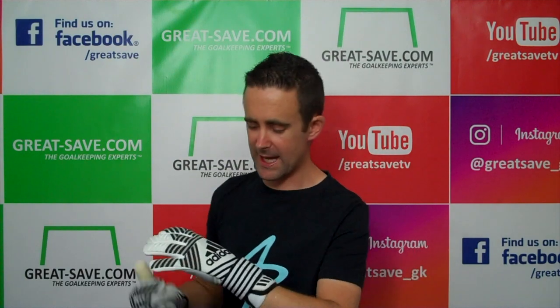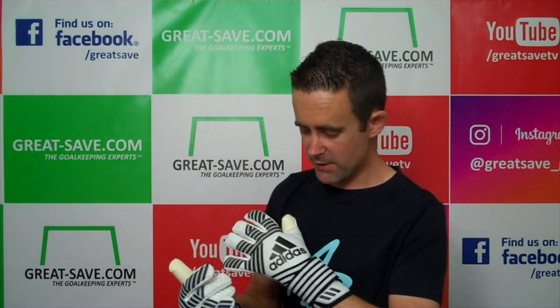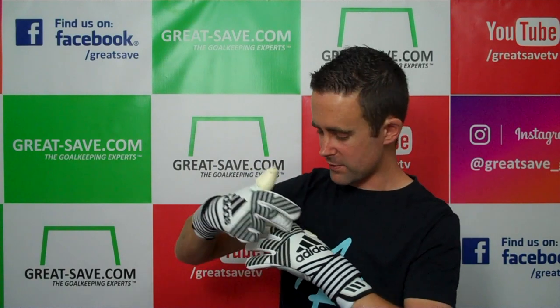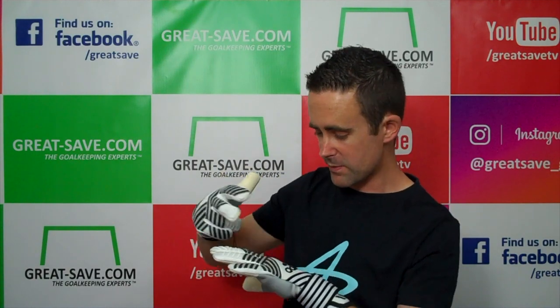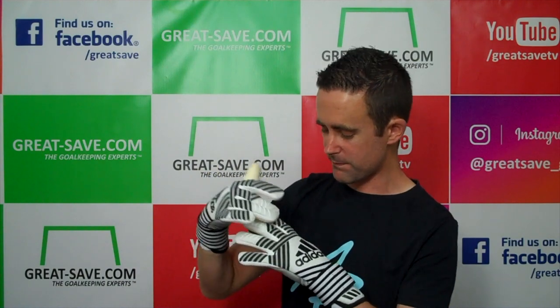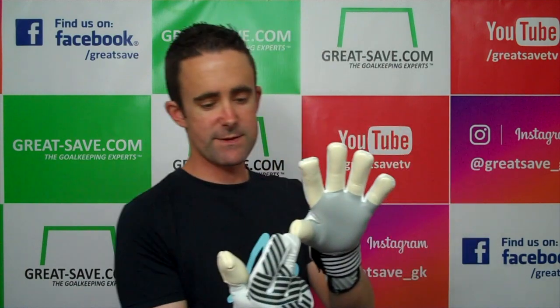It's got a nice lightweight backhand using textile material. There's a heat-applied Adidas logo and rubber that's been heat-applied as well. There's a pattern underneath overlaid with rubber which gives protection on the fingers. There's also a wrap-over thumb with a negative stitch on it.